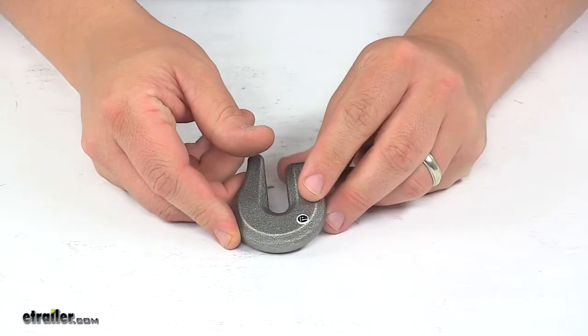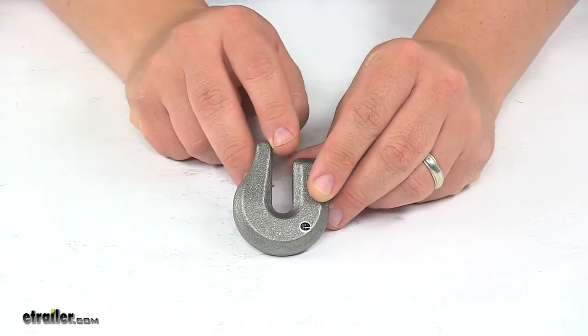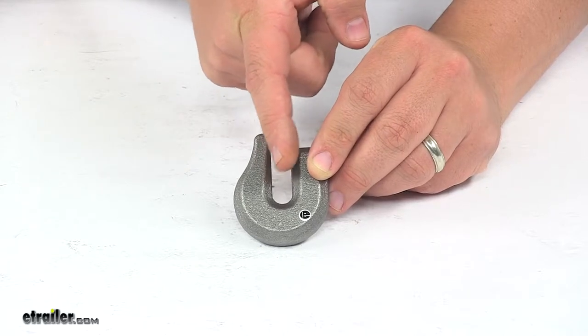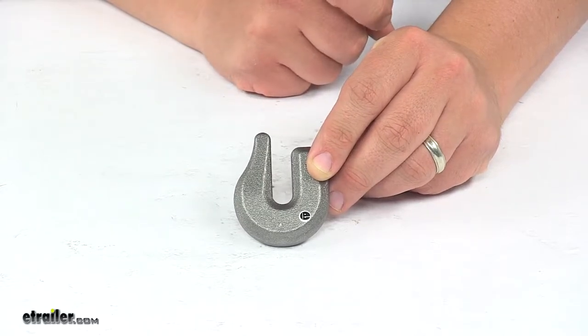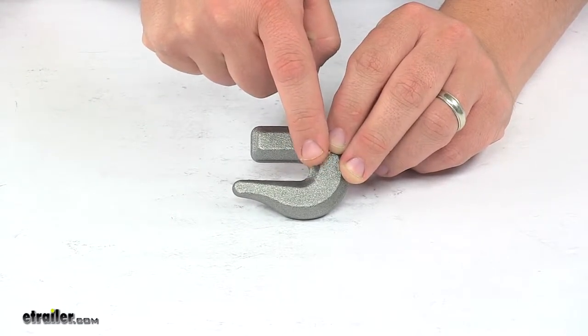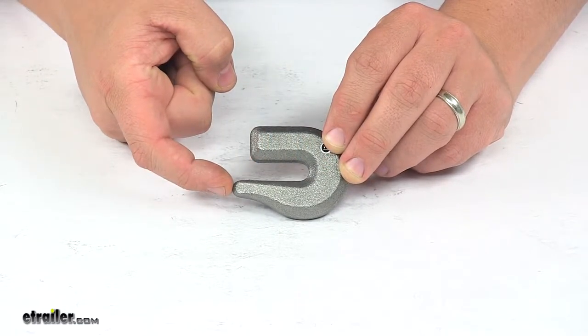A few measurements I want to go over with you real quick, starting with the opening right here. I took a measurement from inside edge to inside edge and got a width opening of three-eighths of an inch wide. Then I took a measurement from the very back of this portion here all the way out to the edge of the hook and got a measurement of one and five-eighths inches.